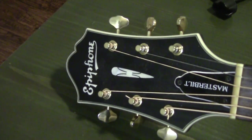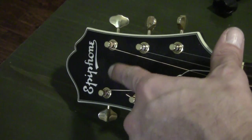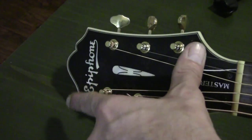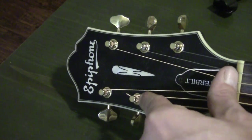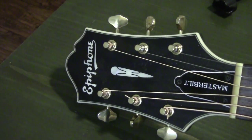Guitar re-strung! Here I want to show what the headstock looks like when you're finished on a guitar with three tuning keys on top and three on the bottom. Make sure each string goes from the inside out — the top strings all go in one direction, the bottom strings all go the other, and they all go from the inside out. That's the way you want it to look.